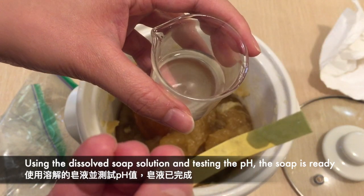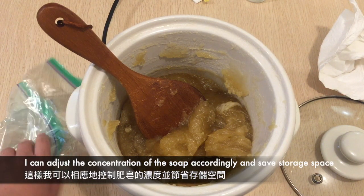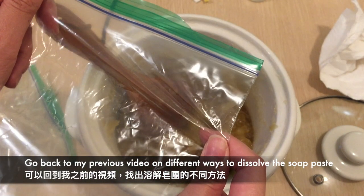Since it's already cooled, I usually package the soap in Ziploc bags and dissolve the soap paste as I go. This way I can control the concentration of the soap accordingly and save on storage. You can always go back to my previous video to find out the different ways to dissolve the soap paste.